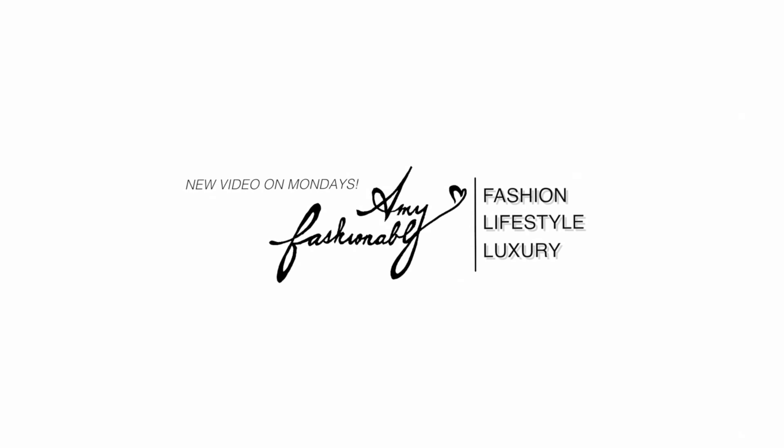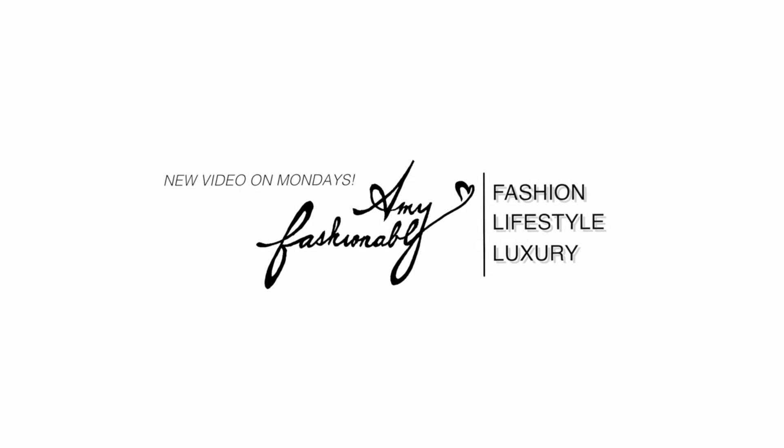Hello, welcome back to my channel. My name is Amy if you're brand new here, and today I wanted to do a review of a Fendi item. If you see the thumbnail, you would already kind of know what it is. This is called the Fendi Defender Cover and it is from the Fall Winter 2018 collection.